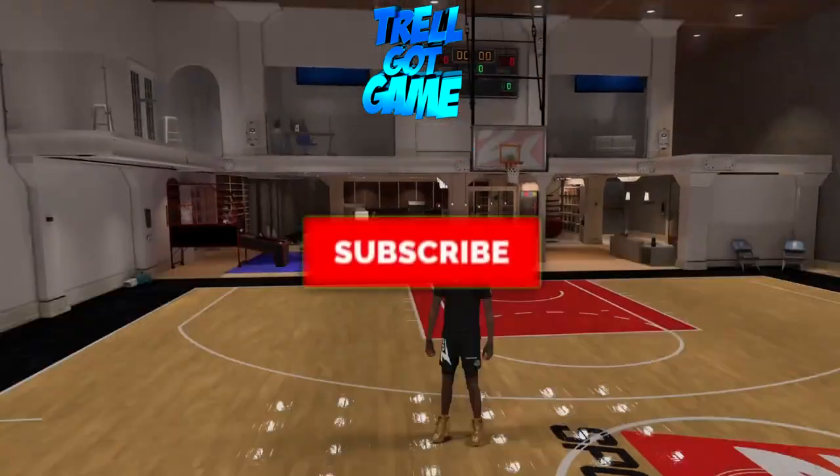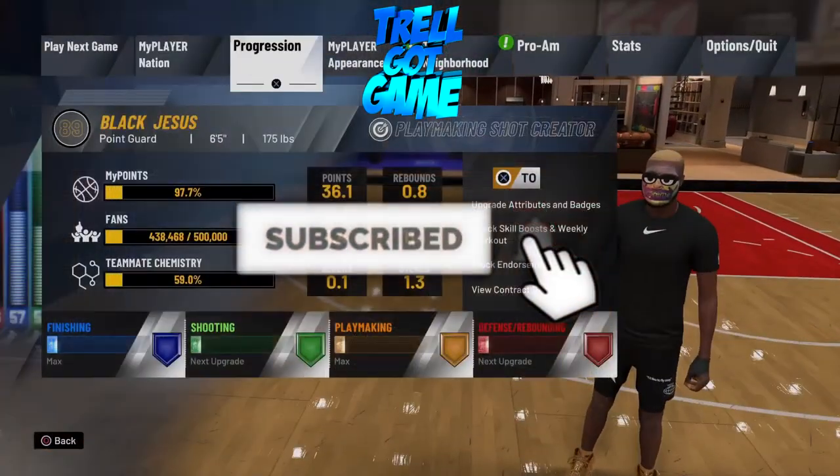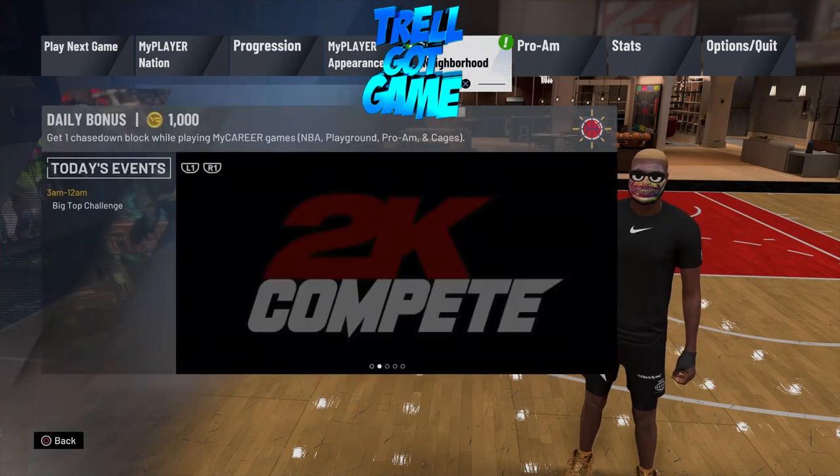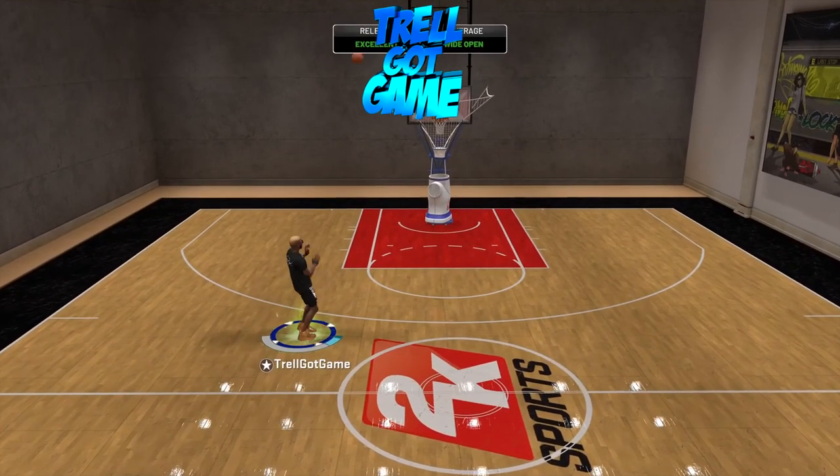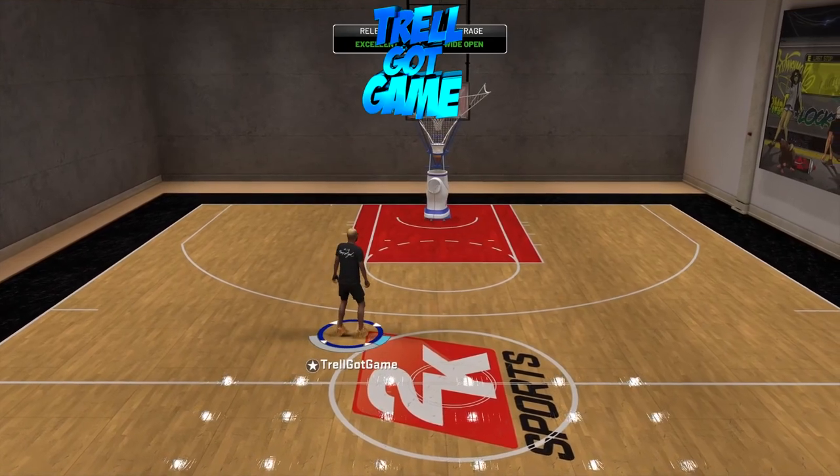What's good, it's your boy Trail Guy Game, and I'm back with another video, man. I'm just showing you this easy 100% green light jump shot to go crazy in the park, go crazy in the stage — stage is on rookie, so don't even worry about that.